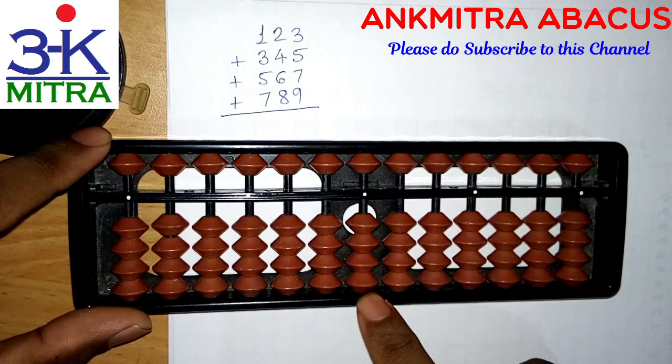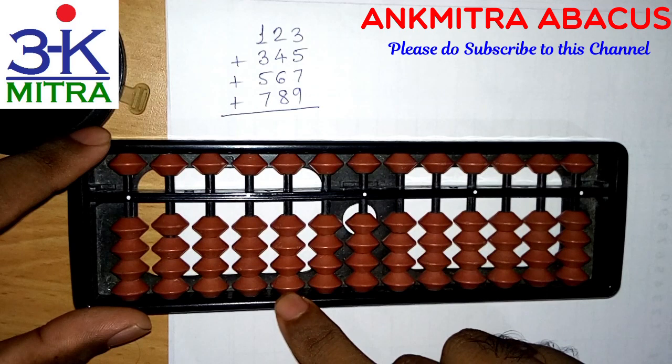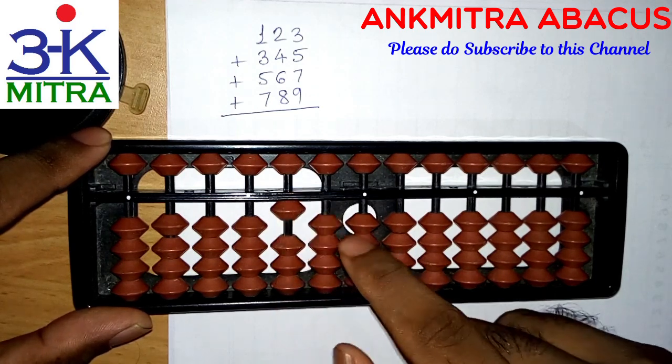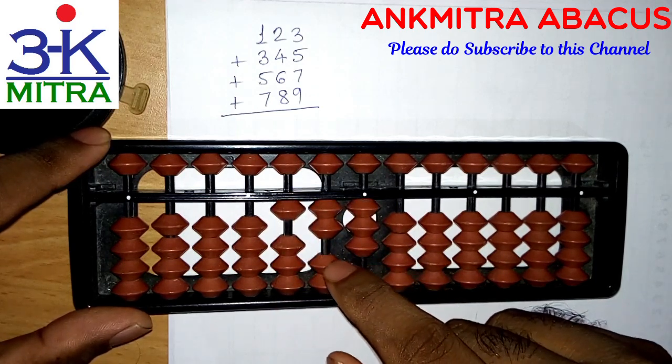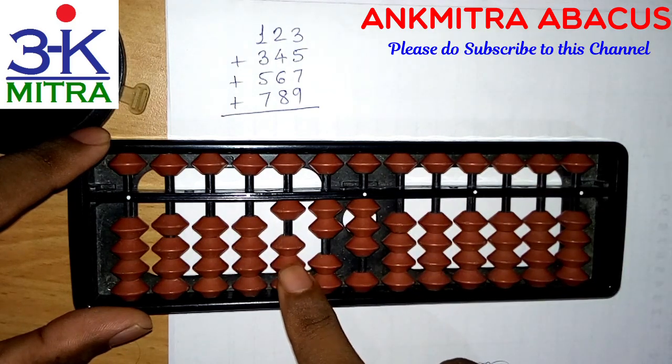This being our units place, this will be the tens, and this will be the hundreds place. So we'll start from this rod. 123 — then adding 345.